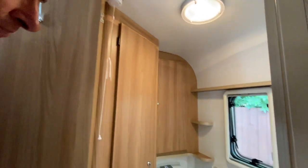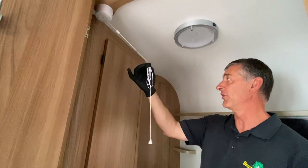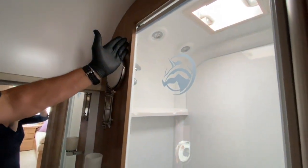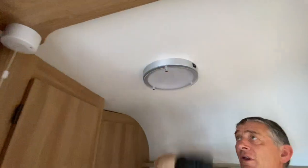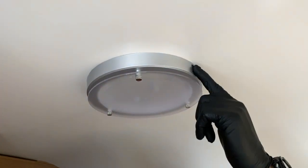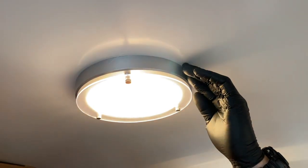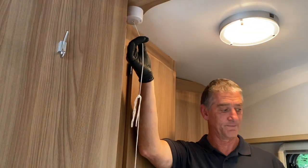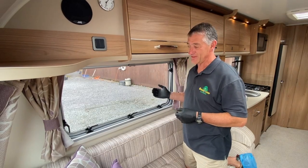Moving through to the toilet compartment, you'll find a pull cord which turns on all the lights in that area. There's a down light in the shower cubicle with no individual switch, but there is an individual switch on this one which you can change to off while the shower compartment light remains on, giving you either one or two bulbs. It's operated off the pull cord as a master switch.